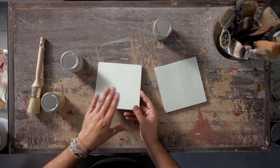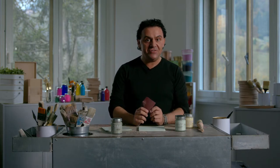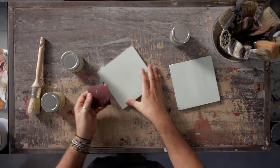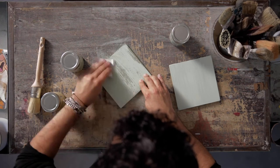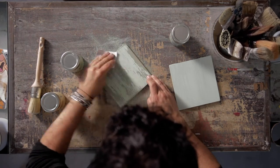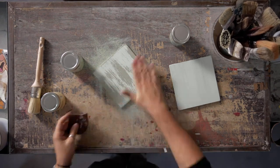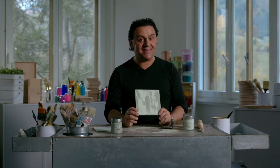When the second color is dry I can finish my technique with sandpaper. For the vintage distress technique I need a thicker sandpaper. The coarse sandpaper creates a vintage distress effect.